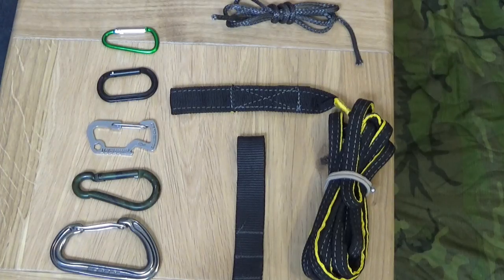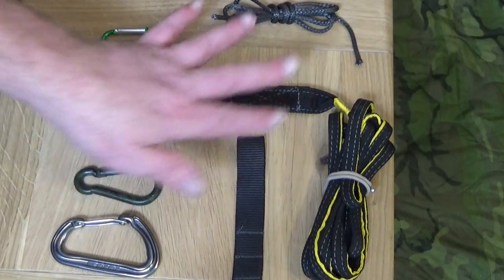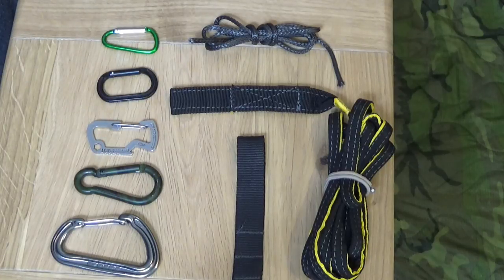Let's look at some equipment - some carabiners of various different types, how to identify whether they're genuine, and how to know whether they're going to keep you in the air. We'll also look at some slings and straps, and then my personal favorite: Amsteel, which is obviously my whoopie slings. Here in front of me I have various different sizes of carabiners, a couple of straps, and a piece of Amsteel. Some of these are designed properly and some are just cheap copies.